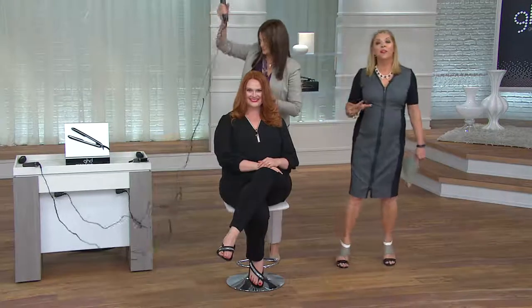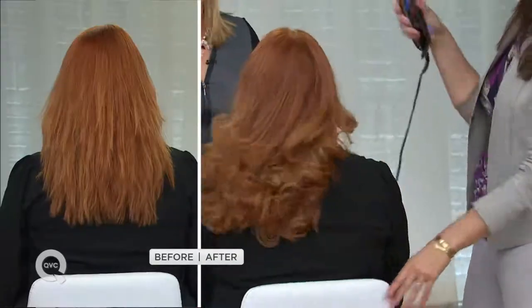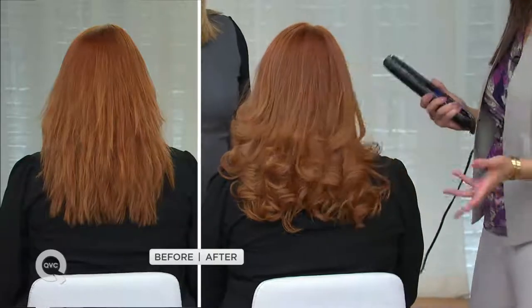You can buy all those other tools and spend $30, $40, $80 on them, or you can buy the one that has been noticed by the beauty industry: it's in Elle magazine — not once but twice — and it's received an Allure beauty award. It gives you versatility. Who wants to always wear their hair the same way? We showed you curl to straight, volume, and now flip on Jessica.